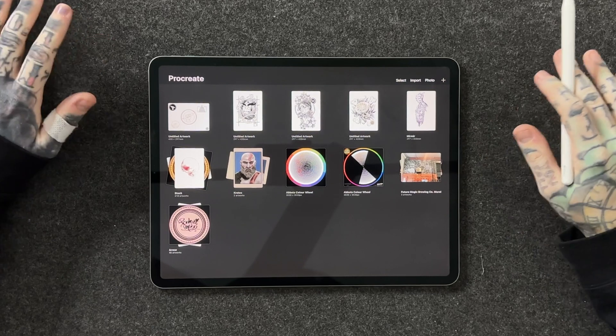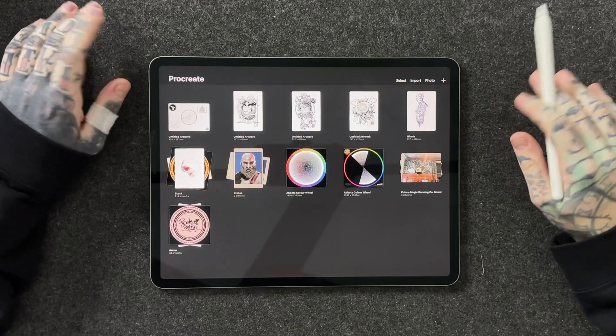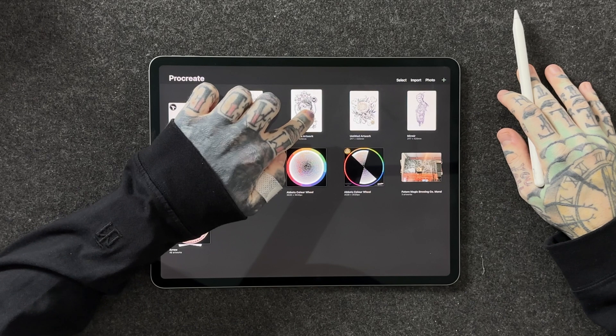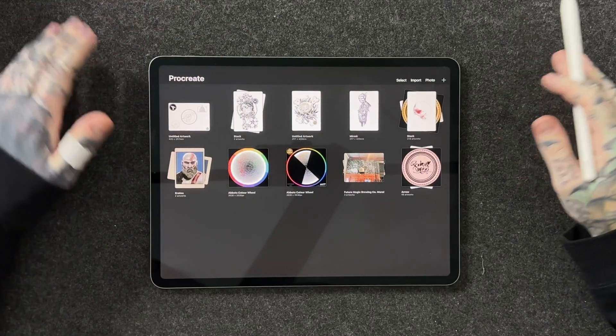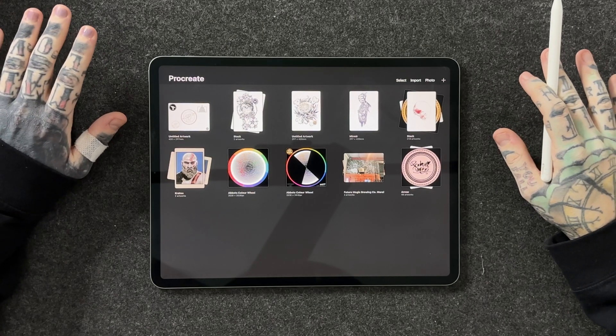How do we create one? Very simply. I'm going to use these two pieces of art here. All I have to do is press and hold on one of these artworks, drag it across to the other one and let go. Now both of these artworks are in their very own stack and I'm already starting to make things more and more organized.